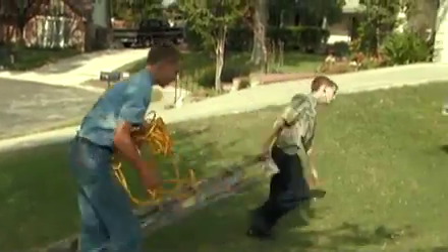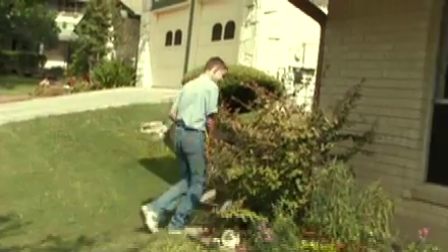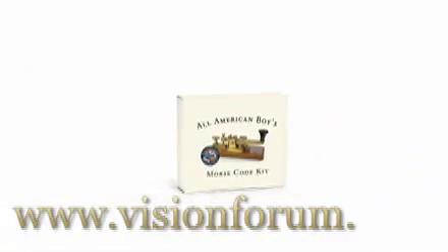Like these creative, well-intentioned lads, you too can put your Morse code kit to good use by serving women and children in need. Available now at visionform.com.